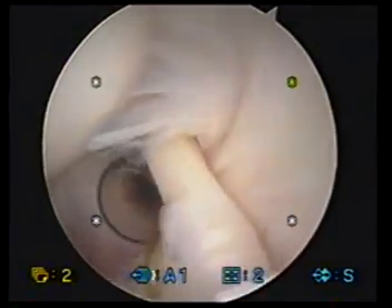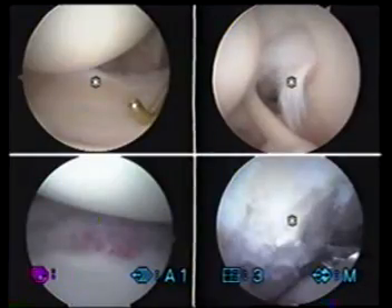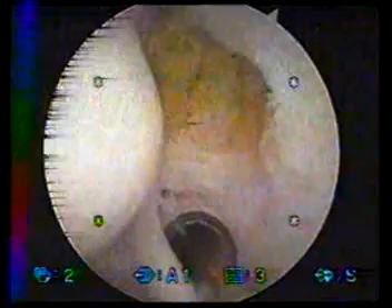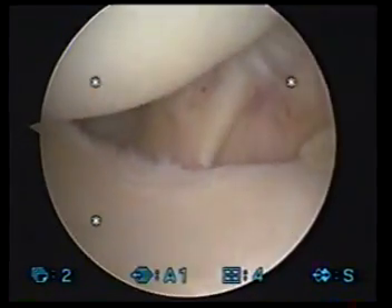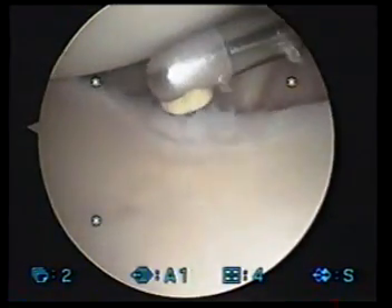The undersurface of the rotator cuff has a tear on it right there. You can clearly see the tear. That's what we're going to be fixing for you. We're going to start cleaning that up first and get that ready for repair with the shaver. That's the undersurface of the rotator cuff right there with the tear. We're going to sew that back together for you by looking from the other side. We're also taking care of this minor amount of radial fraying.